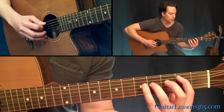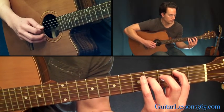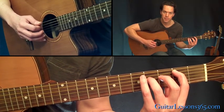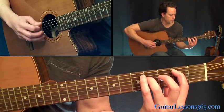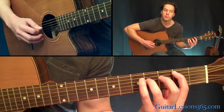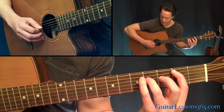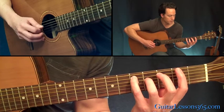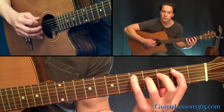The picking pattern is your fifth string, fourth, to the third, back to the fourth. I'm doing that with down-down. Then we go ahead - five, four, down-up. Then put your pinky on the fifth fret on the fifth string, and then you just pick down-up on five-four again. So we have all that together.